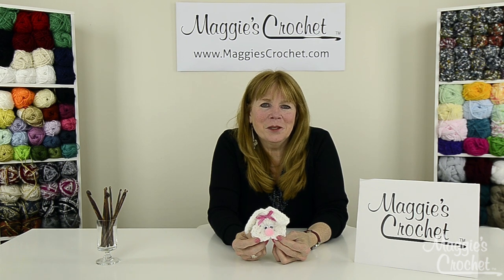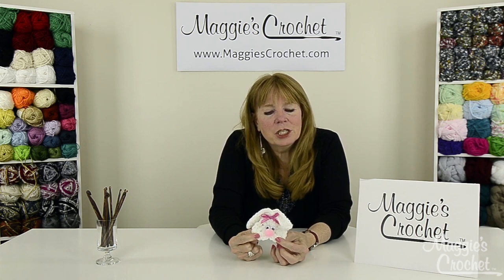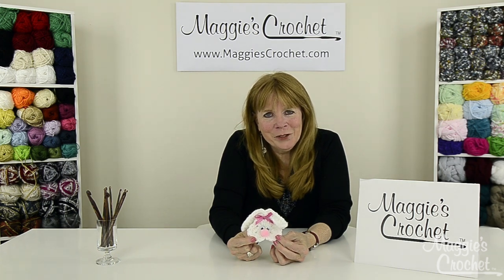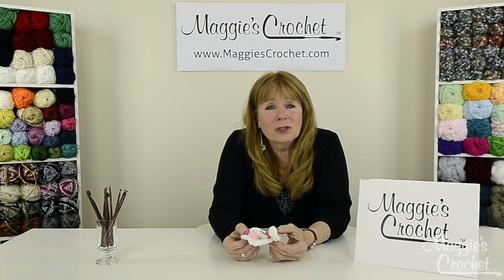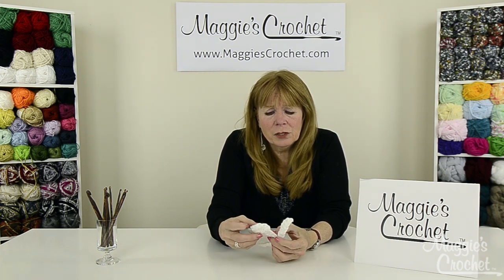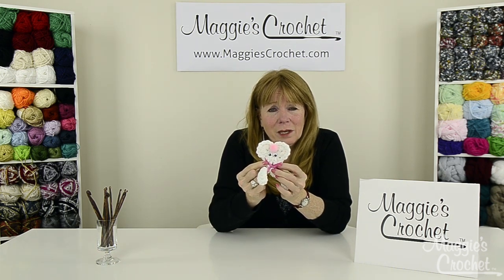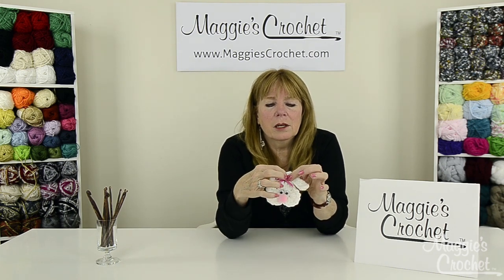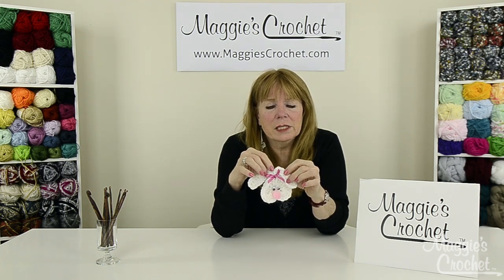Hi everybody, I'm Maggie Weldon from maggiescrochet.com and this video is dedicated to Debbie Whitmore — she called in and requested that we make this video for her. So Debbie, this one's for you! In this video I'm going to show you how to make this super easy bunny. You start out by making a little square — it's actually an upside-down heart if you look at it — and then you make this chain and join on here and chain out to work the ears back.